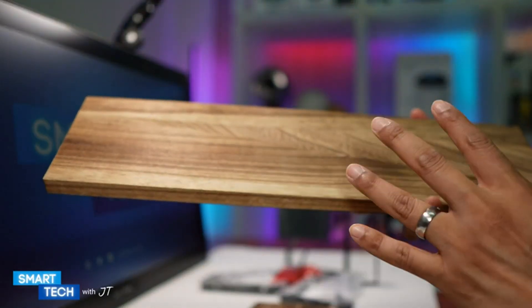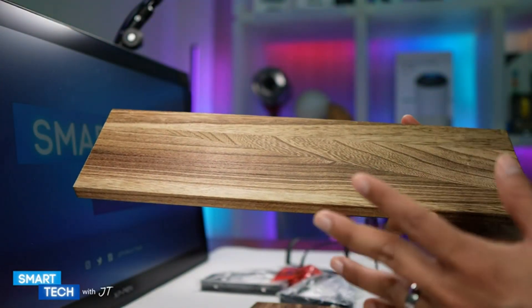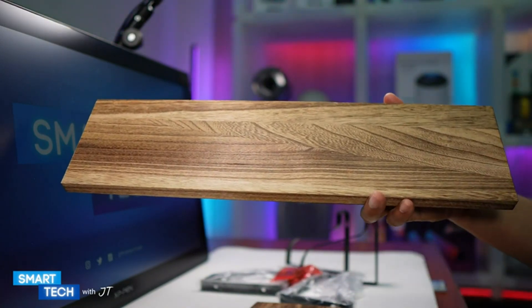These floating shelves can be used in many different areas around the house. They could be used for the bathroom, living room, or kitchen. You can even use these as a storage shelf as well.